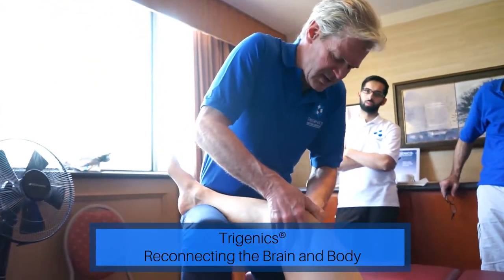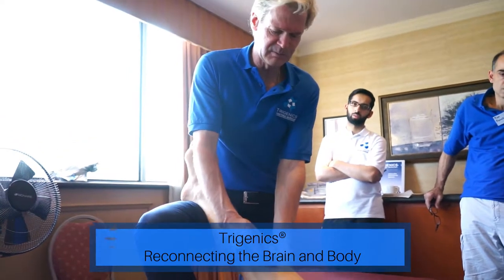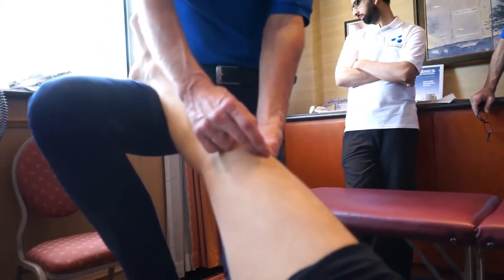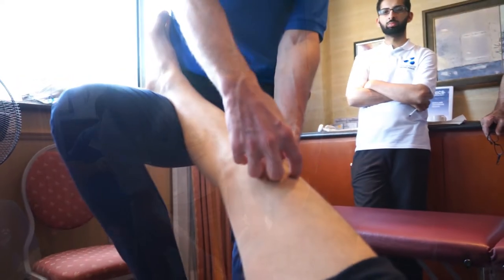Easy, easy, easy. Now, if I'm doing this, taking the bursa and the supra-patellar tendon and distorting it transversely, I'm opening up that tendon by my arm.